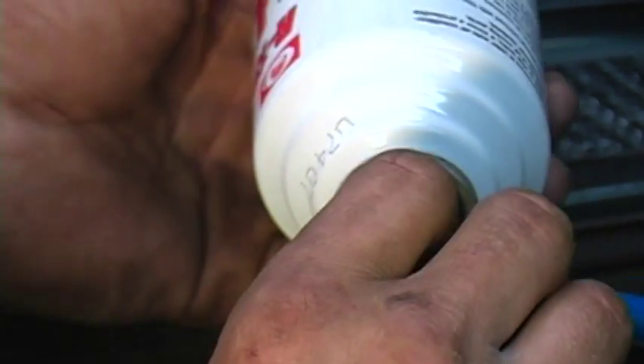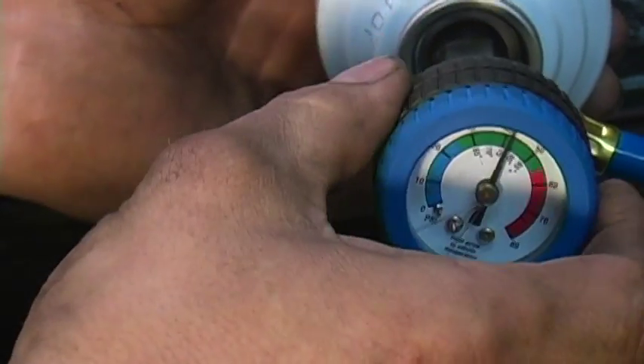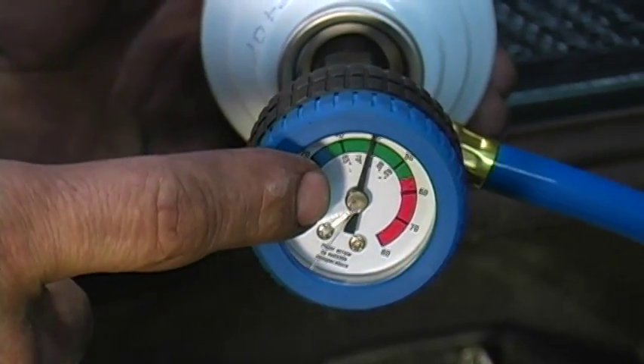Once you run the piercing valve all the way down, you're going to take and unscrew the piercing rod to open up that port. As you can see, I'm reading pressure on the gauge now.